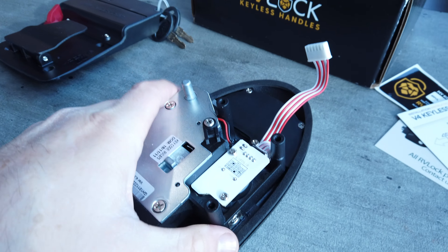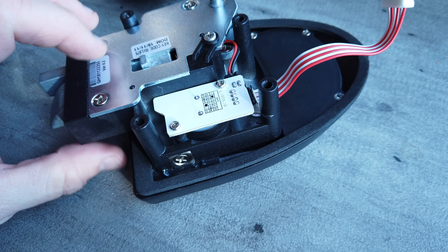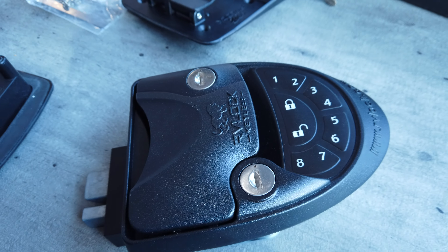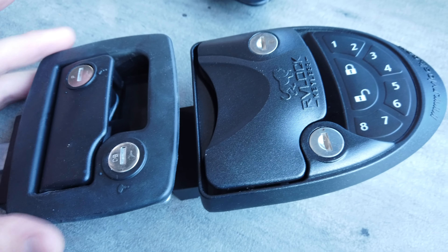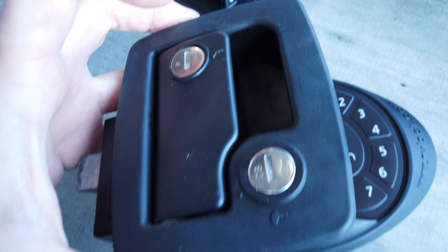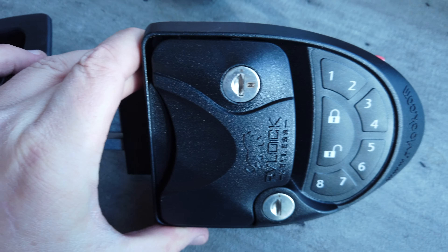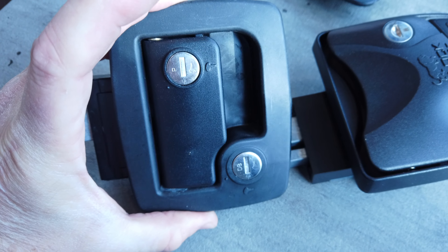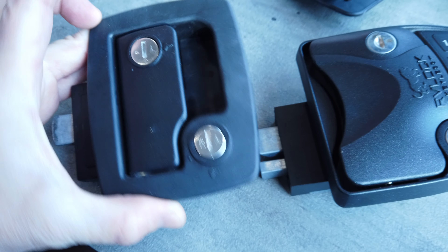This is the inside piece that connects on the inside of the unit, and this is the outside portion that would be visible from the outside of the unit. You can see the locks are a different form factor - this one here is more rounded at the top, while this one is more straight.